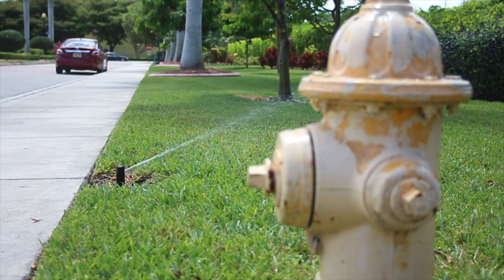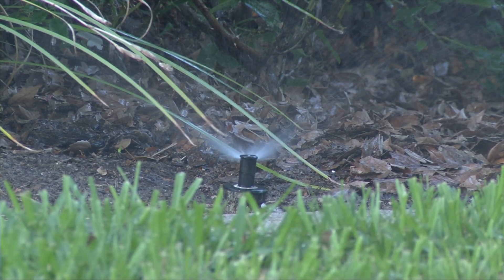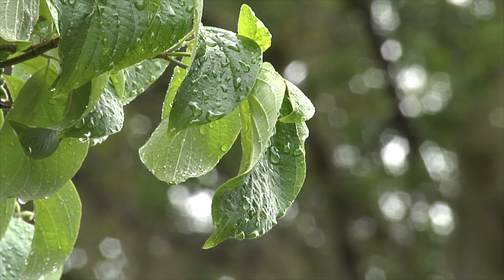In many areas there are water restrictions — day-of-the-week water restrictions — so you need to follow those regardless. In Florida, a lot of the state allows two days per week during the irrigation season, maybe one day per week in the wintertime. But that doesn't mean you have to water. If it's a rainy summertime in Florida, even though you're allowed two days a week, you might not need to.